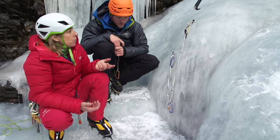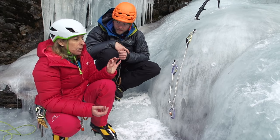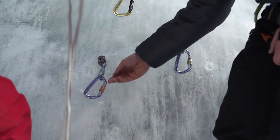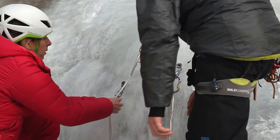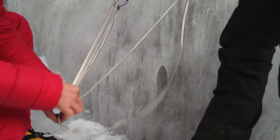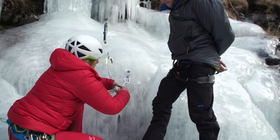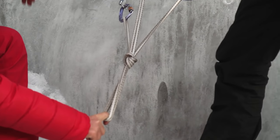I'll show you how to group three screws. Two is perfect if they're really good, but if you're not happy with one of them, here's how to link three of them. So I'm going to use a long sling. You clip all the points in, in an equalized way. And then you decide where you want to belay and you make an overhand knot. Bomb proof.